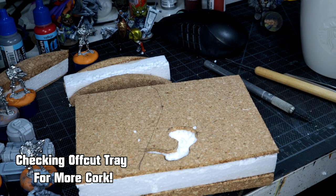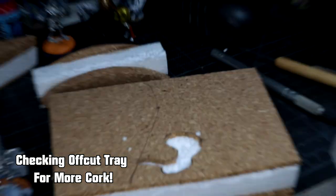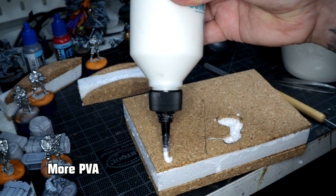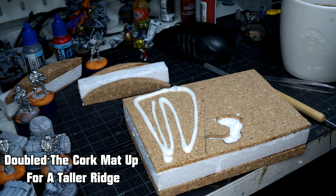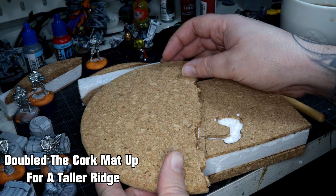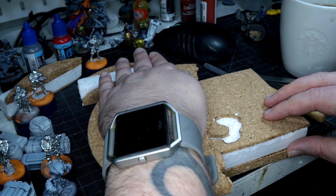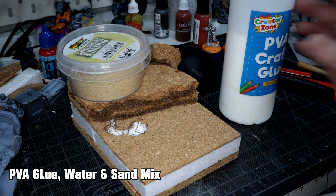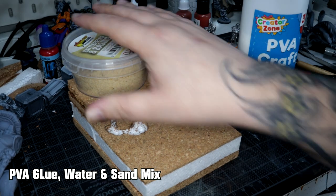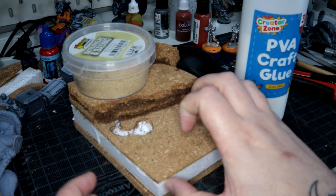When that was all done I went searching through my offcut tray to find a bit more cork to create the ridge that the heroes are going to be looking out over. Back to the trusty PVA to get that on there. I found two halves of a cork mat and stuck those together to create a nice tall ridge for the heroes to be positioned on. Because it looked way too smooth I grabbed some PVA glue and a bucket of basing sand to try to make up my own texture material.